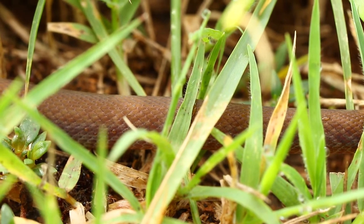Oh boy, I just lost this little guy in the grass. Oh well, at least I know he's safe and on the wild property.